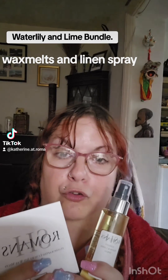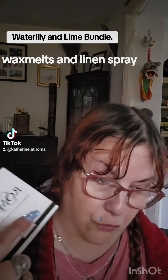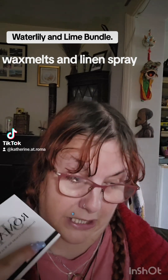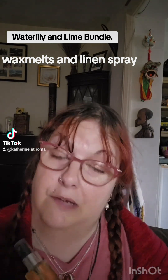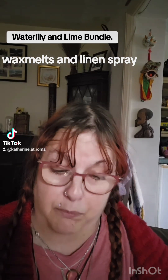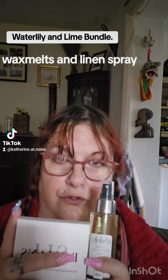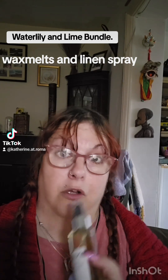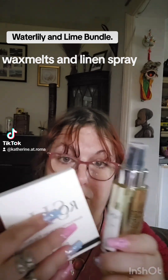Now, this bundle was £9.90. Individually, the Wax Melts was £3.90 and the Room Spray on its own was £7.50, so you are saving £1.50, which is not bad if you think about it. And when you're buying a bundle set as well, that's quite a nice gift to box up for somebody, or if you wanted to buy the bundle, save yourself a bit of money, and give them out separately.